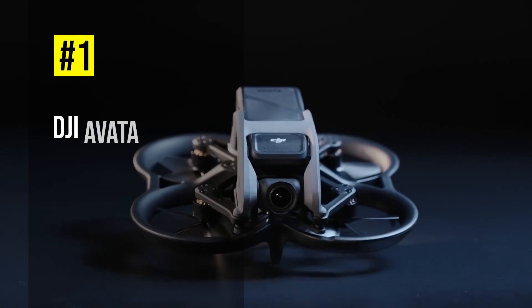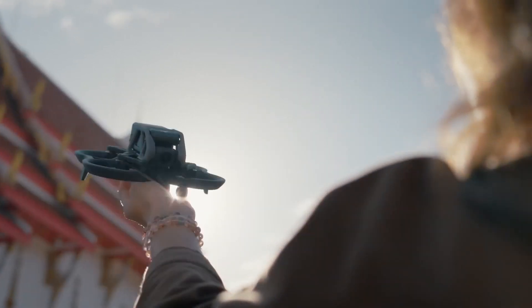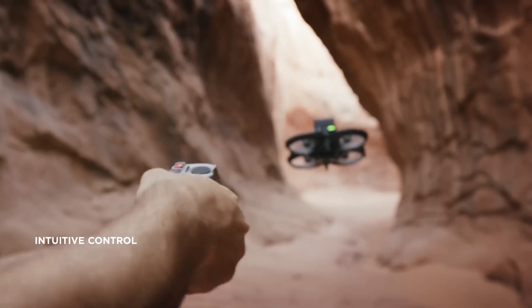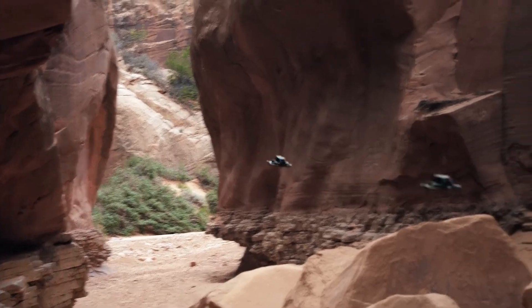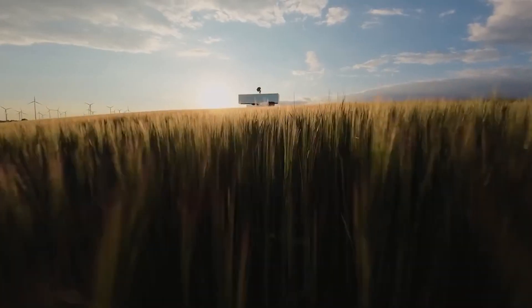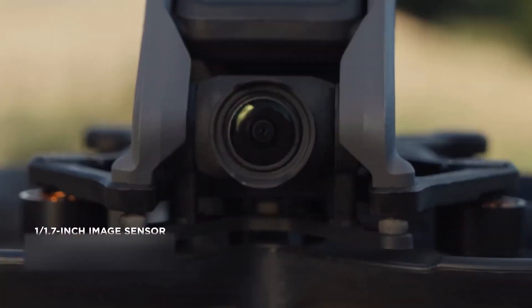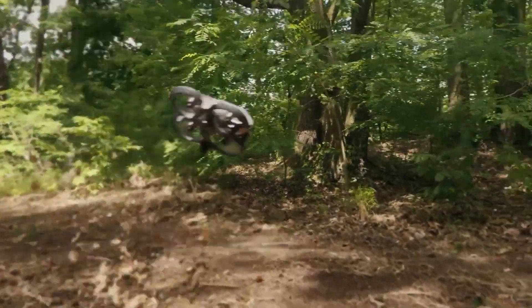And finally, at number 1, we have the DJI Avata. This is the ultimate FPV drone that weighs 410 grams with the DJI O3 air unit. It has a sleek and aerodynamic design with a built-in propeller guard and a ring-shaped LED light strip. It also features the DJI RC Motion 2, a motion controller that follows your hand movements and allows you to fly intuitively. It can record 4K 60p video and fly for up to 18 minutes with a 6S 2200mAh battery.